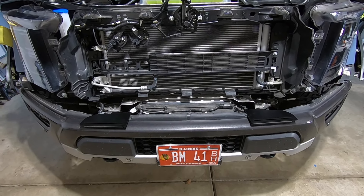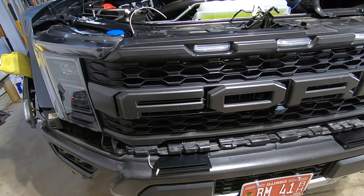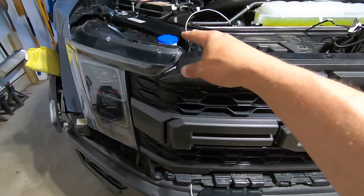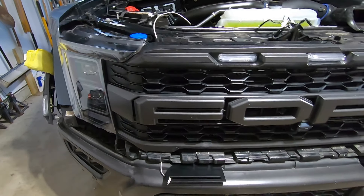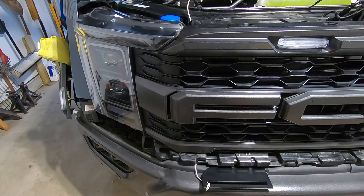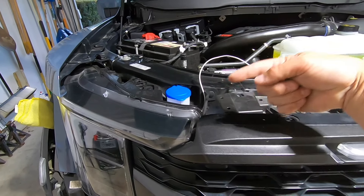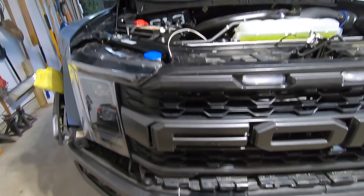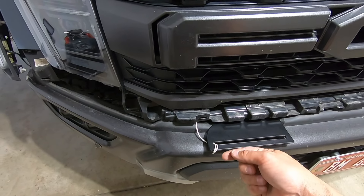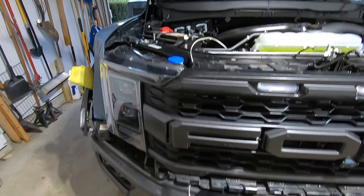Quick tip if you're doing this in stages like me and not throwing the lights on right away: I went ahead and ran a fish wire all the way up the side here while the grille was off. I don't want to have to take all this apart again, so while the grille was off I figured out the best wire route — basically running it right up next to the windshield washer fluid tank on the outboard side of the passenger side — and tied it off to the bracket. That way all I've got to do is pull the wire to my control box when I run my SS5s.